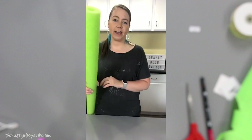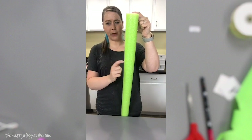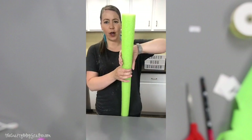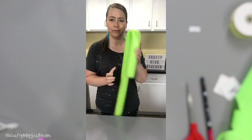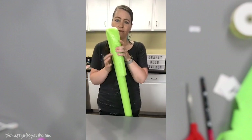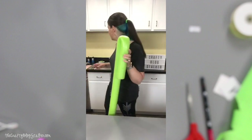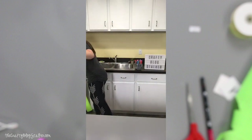To create the head of the horse, you really just want to take about the top foot or so and just bend it down. And that is what becomes the face of the horse, or the head of the horse, however you want to look at it.